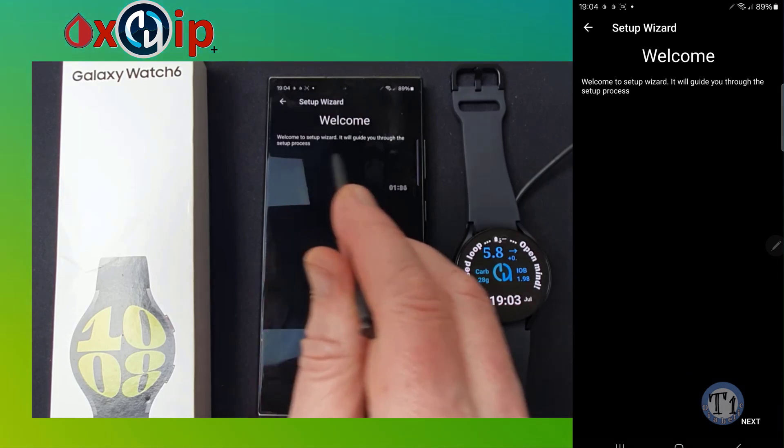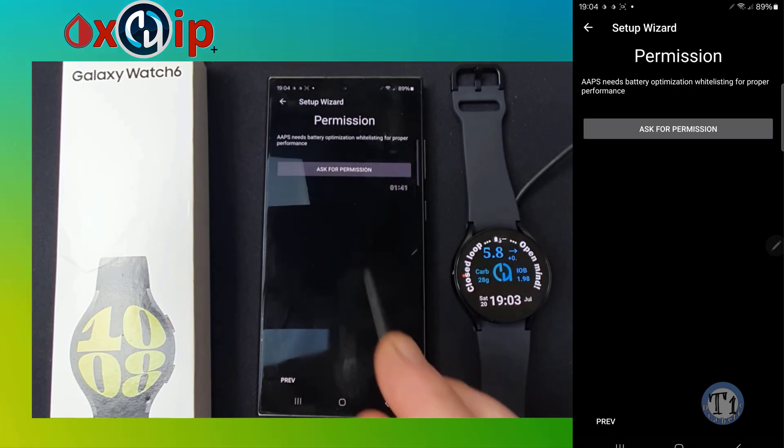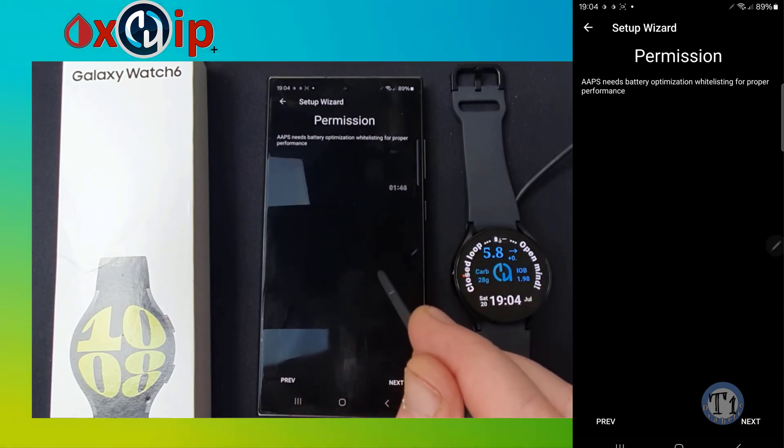You are going to need to set a profile and settings for Android APS. If you need help on this, try joining the Facebook AAPS Users UK group or the main AAPS Users group to learn more.